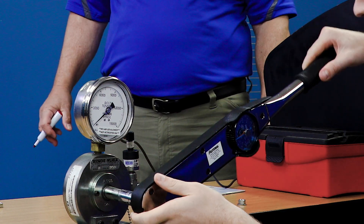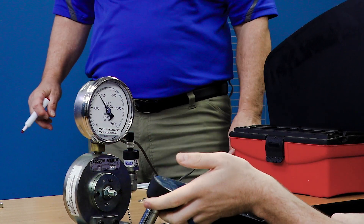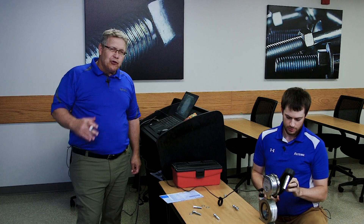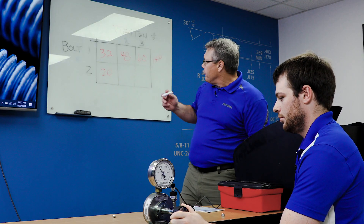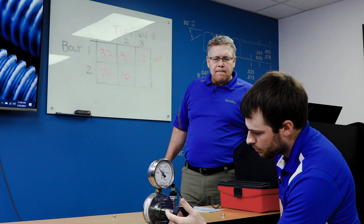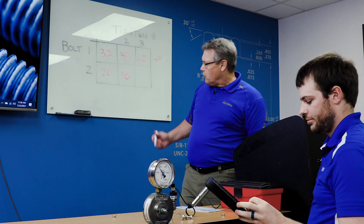Let's tighten a second time so we'll stay consistent. 18 foot-pounds. Notice this time with a lubricant, the torque actually dropped a little bit in terms of what was required to get to the clamp load. Third time? 18 foot-pounds again.